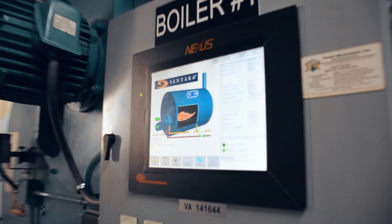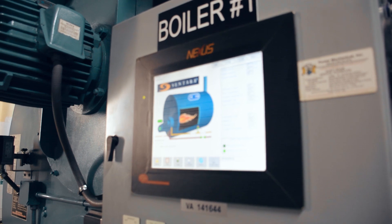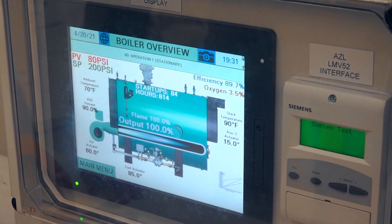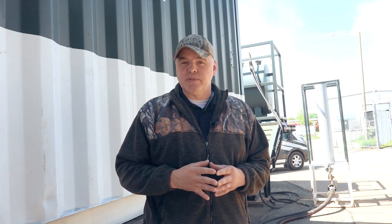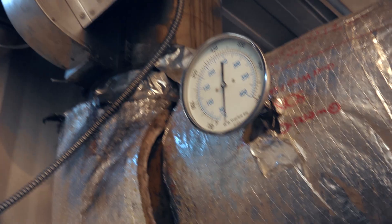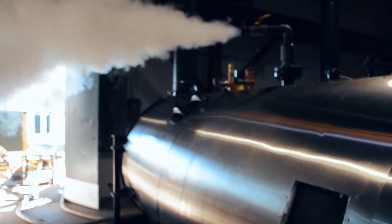With the complex controls and equipment on modern burners and the requirements for higher efficiency and lower emissions, it's important to not only monitor the combustion regularly but to also ensure that proper tuning intervals are being met. As the ambient temperatures make their biggest changes in the spring and the fall, this can throw the burner's fuel-to-air ratio off due to the air density.